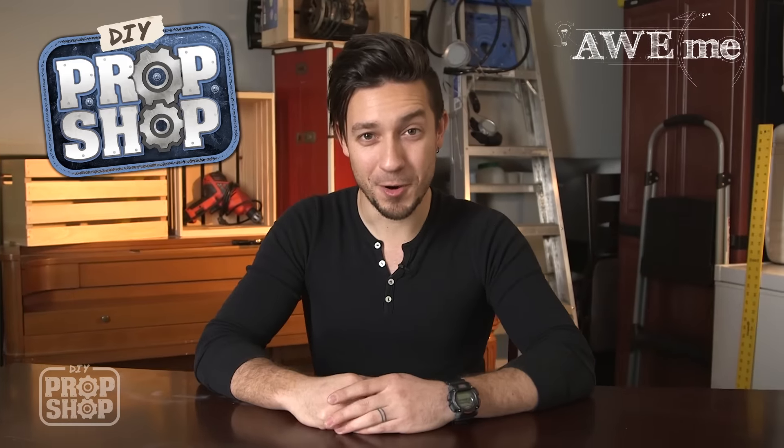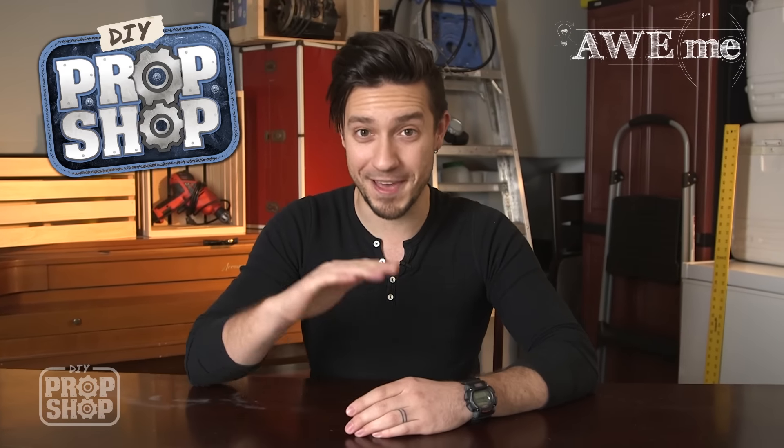Hi, welcome to DIY Prop Shop, where we recreate your favorite props without breaking the bank.